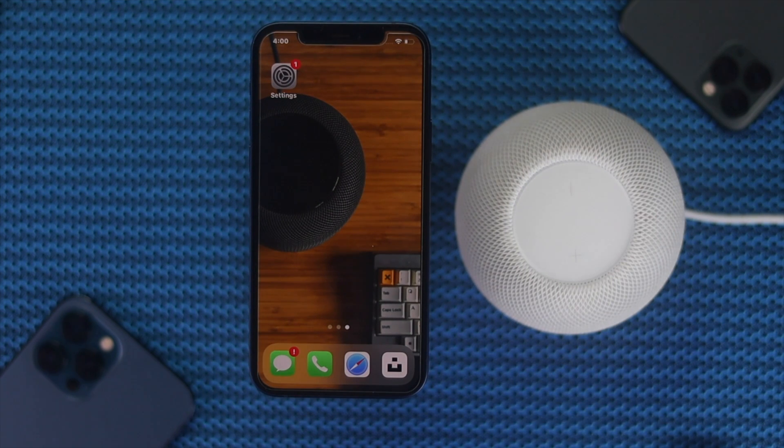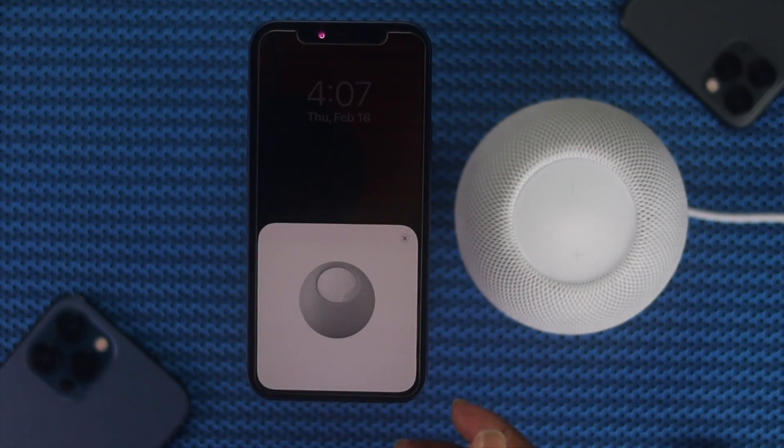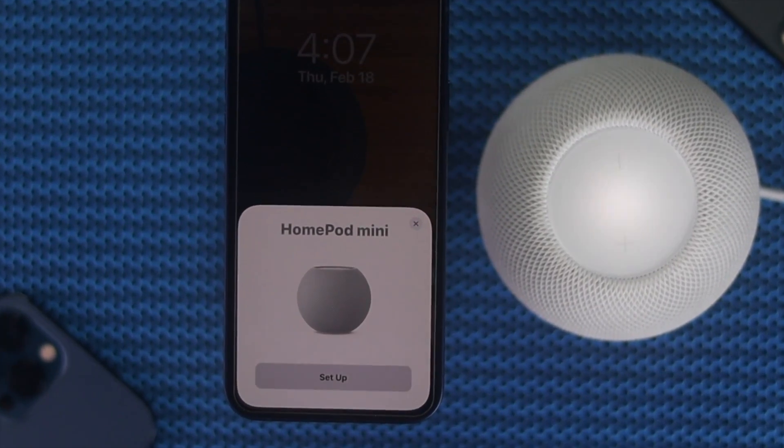Hi, everyone. Welcome back to this video. In this video, we will be talking about the troubleshooting process on your HomePod.